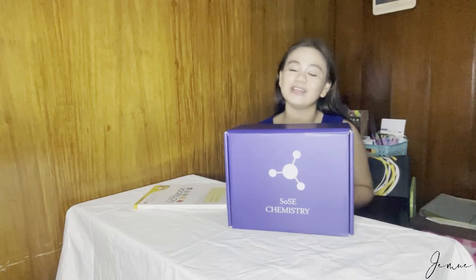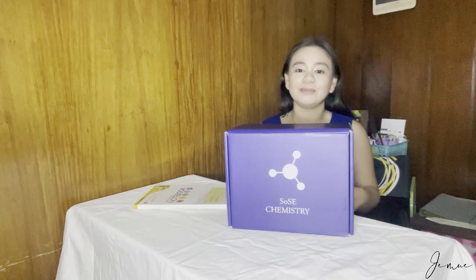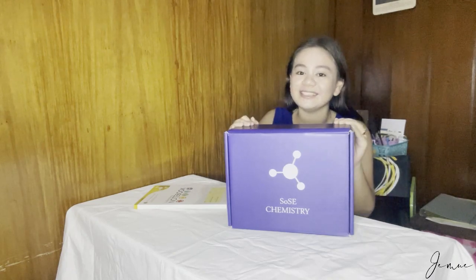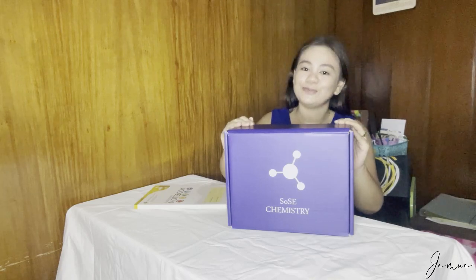I am taking BS Health Sciences. For today's video, guys, mag-a-unboxing tayo ng aming chemistry lab kit at home. Pinadala to sa akin ng school kanina lang, and I'm super duper excited to open it. Let's get started!